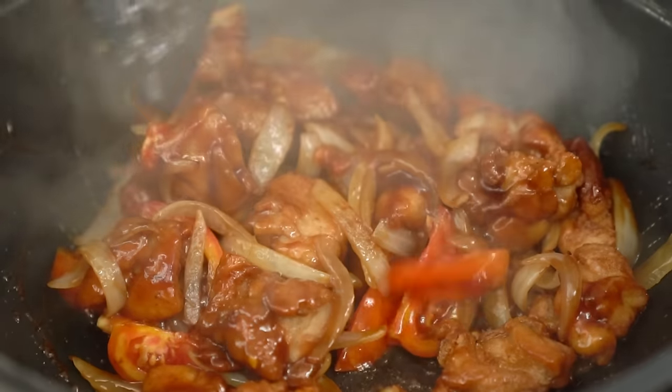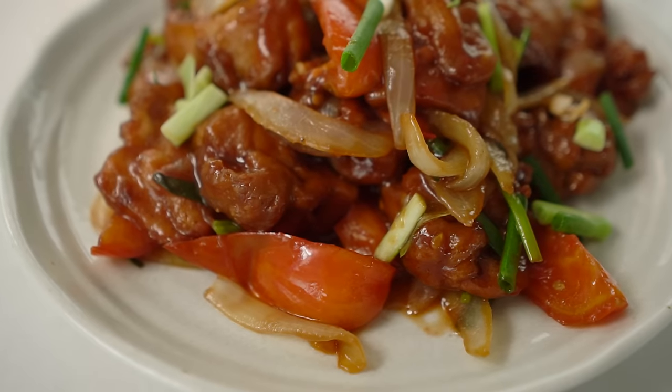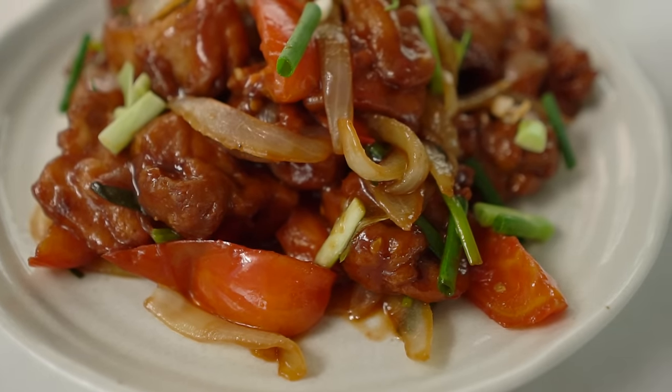Sweet and sour chicken. It's a classic, but there are so many versions out there that are not quite so good. My version is lighter, fresher, and super awesome.